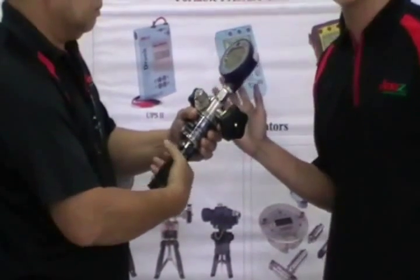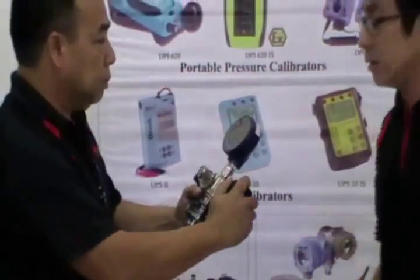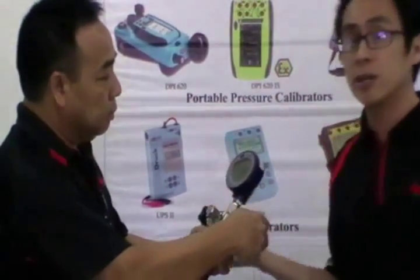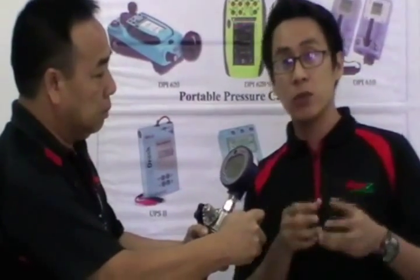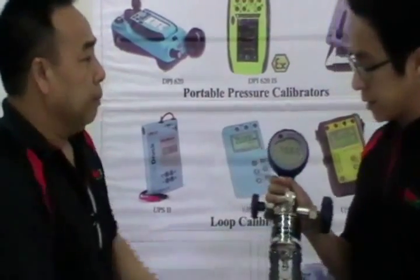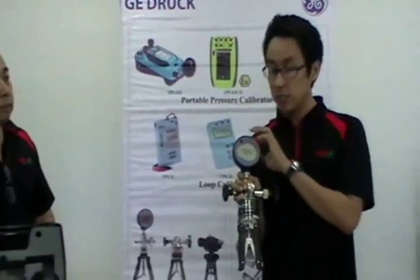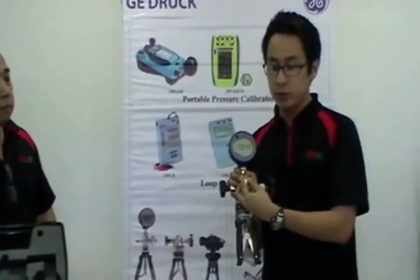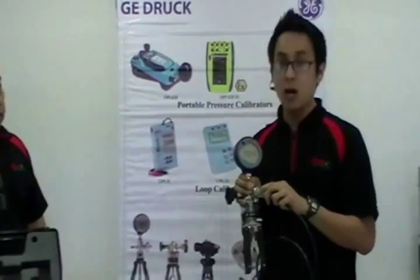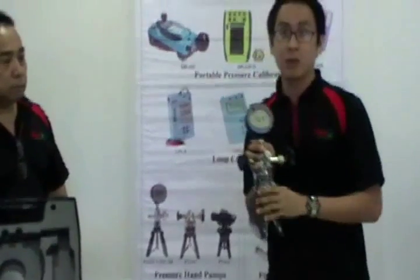This one can reach up to 700 bar, and there are other models that can reach up to 1000 bar. After reaching a certain pressure, like 600, we can use the fine adjustment to adjust the pressure to the desired one. Now it reads 706. This one can be used as a reference if it is calibrated, and you can use this port to connect to a unit that will be tested. And that's how it works.